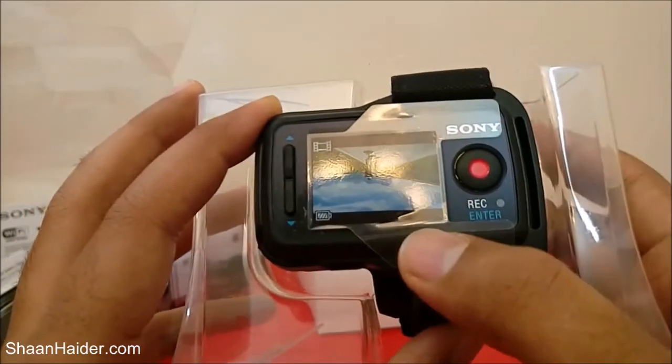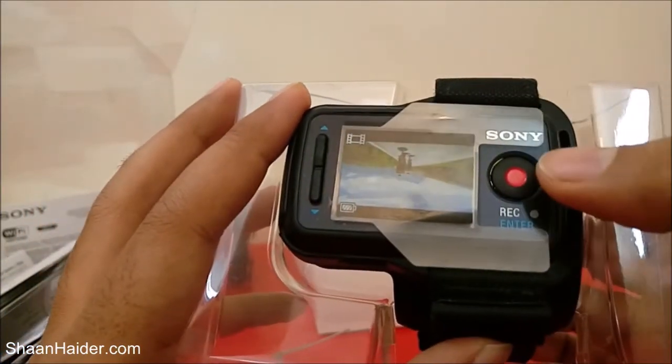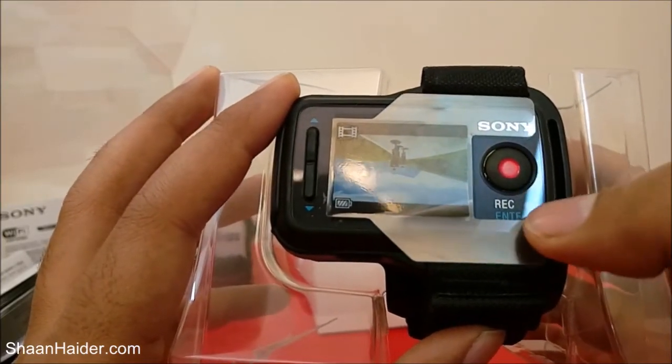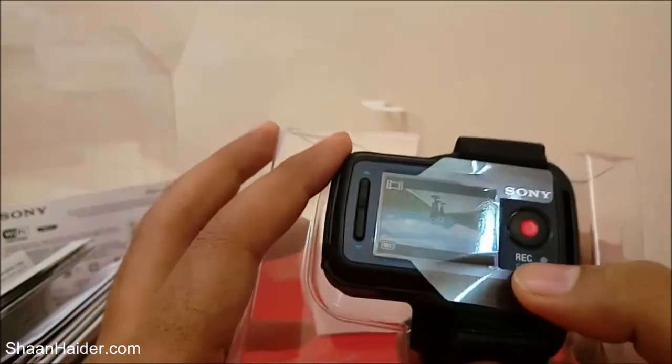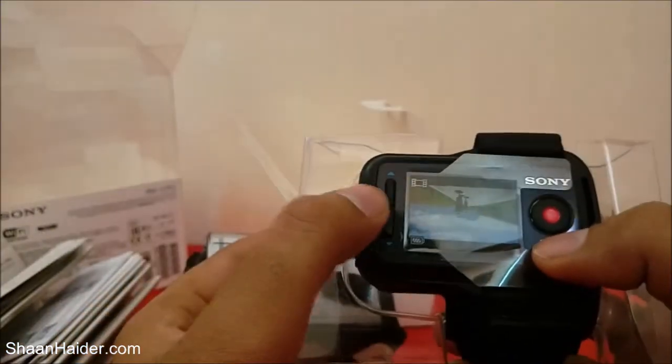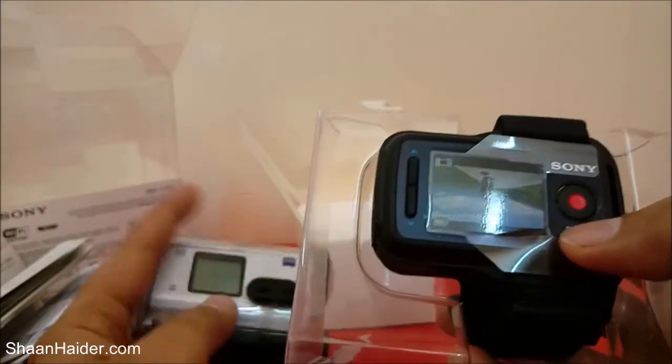This is the front side of the Live View Remote. There is a sticker on it, Sony branding, a button for record and enter, and what I think is a light. Just like the Sony Action Cam, there are previous and next buttons — we'll see what exactly their functions are.